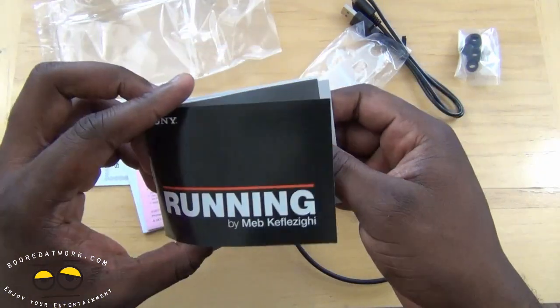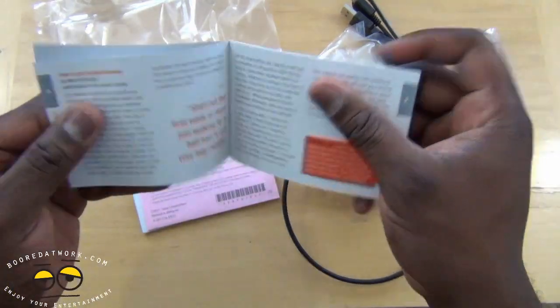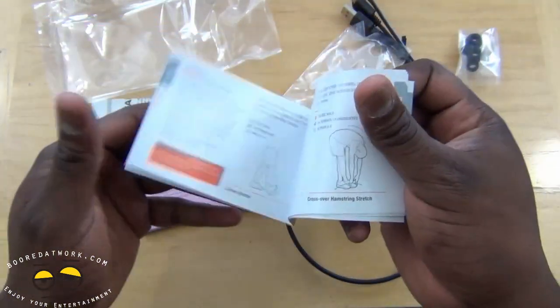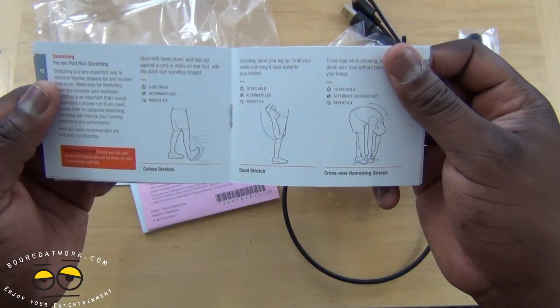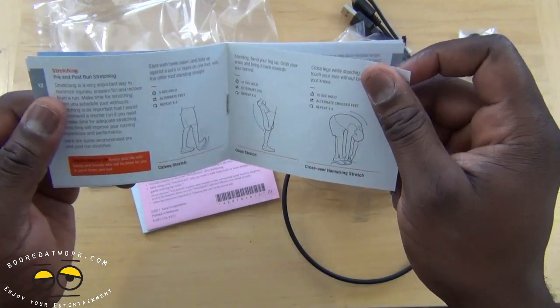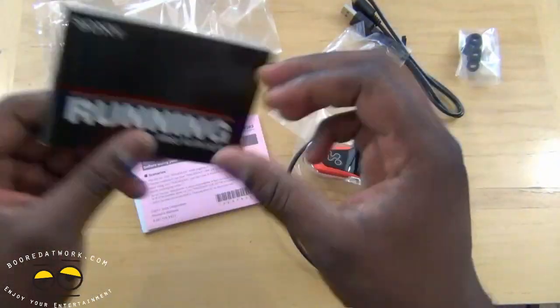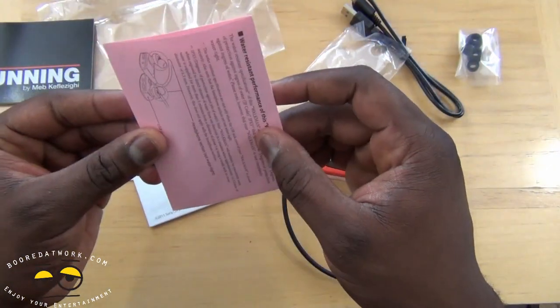It says 'Running by Meb' — contents include the Meb Walkman, some stuff about him, running tips, how to flex and stretch out while you're running. Good information, always needed and wanted.